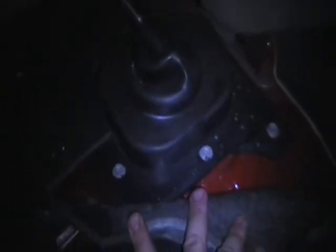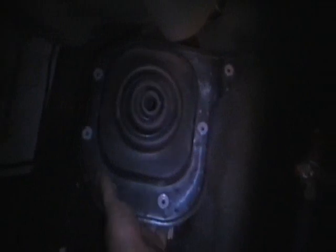Now you can pull the floor covering back and get to the bolts to remove the lower shift boot. With those six bolts out, the lower shift boot comes out of the way.